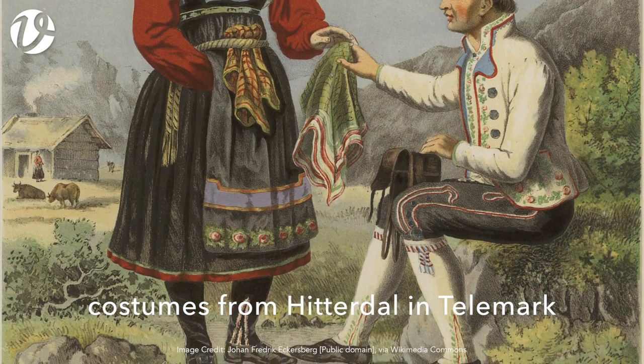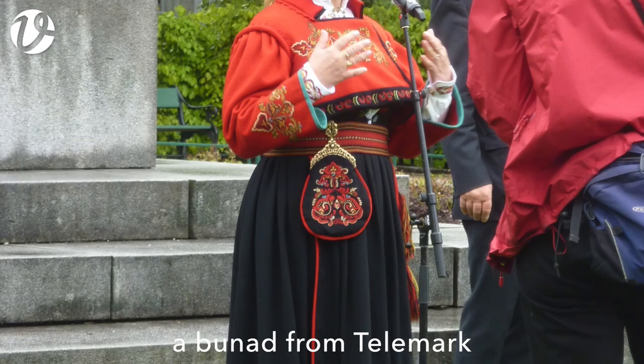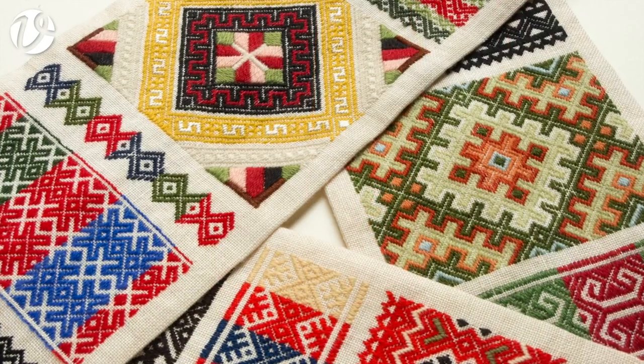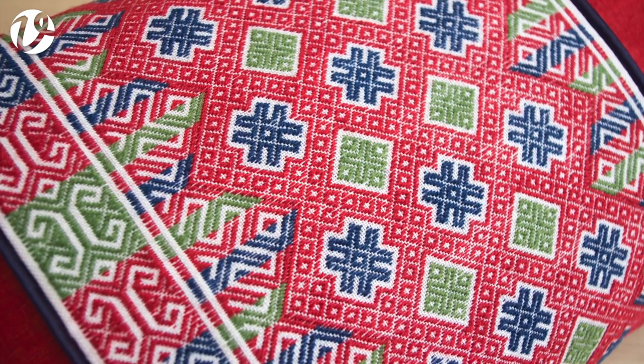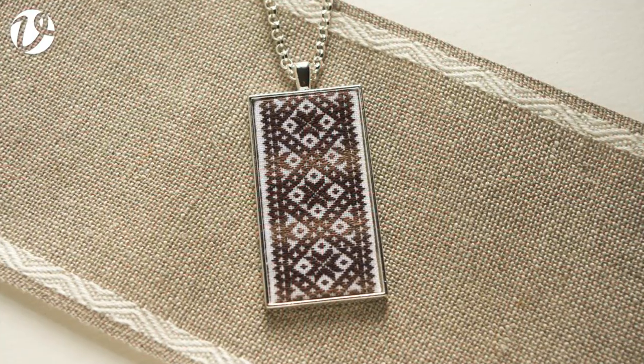The more I looked into it, the more I found it in different parts of the costumes and in different regions, and the more I became enamoured with it. Because there are so many ways that Smøyg is used — from monochrome in some regions to full fabulous colour in other regions — there will be a wide variety of projects in this book.